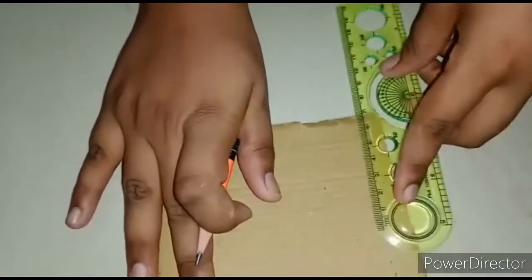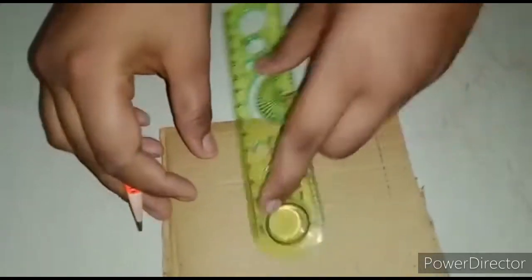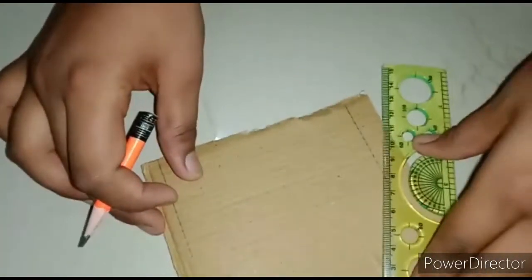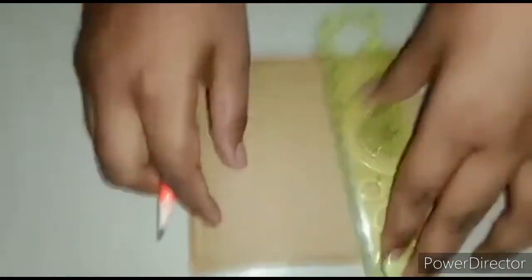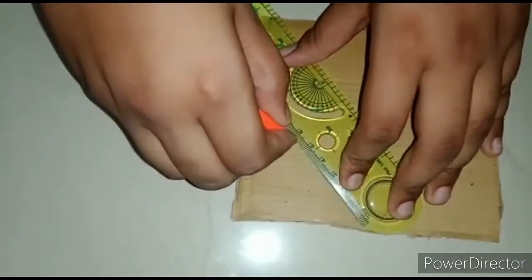Hi hello guys, welcome back to my channel. Today I'm going to show you how to prepare a cardboard house. First, take one cardboard and we have to draw a house shape on it like this.